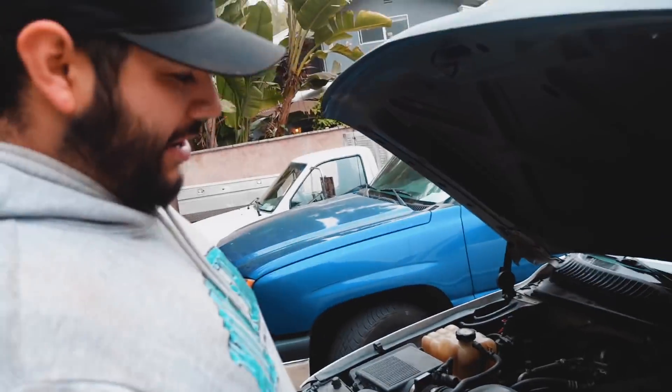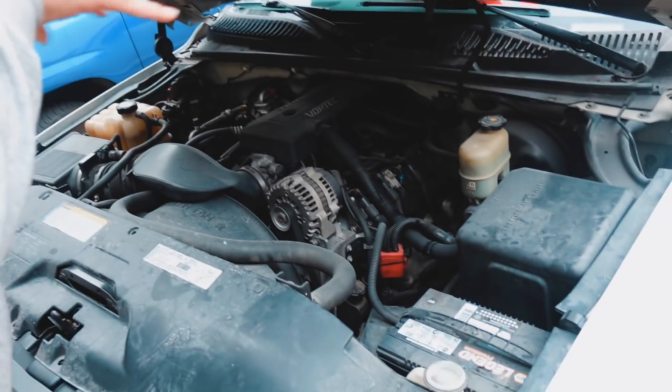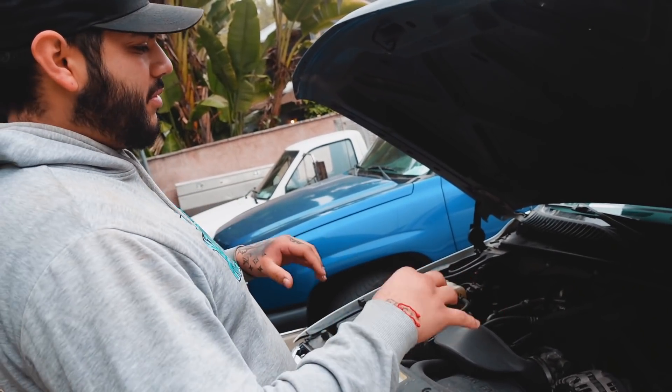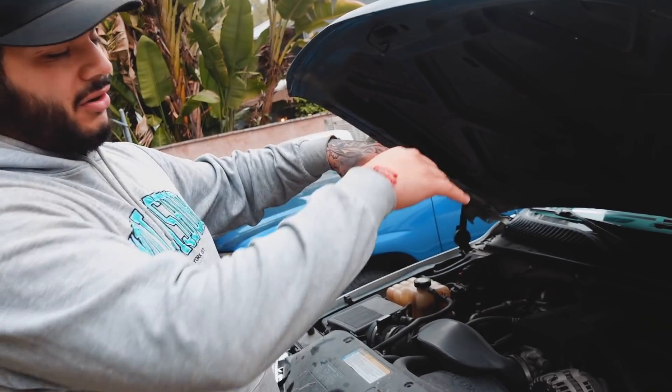So we're gonna take out the stock manifolds all the way to the cats. Take out the stock cat. We're gonna throw on some long tube headers — all engine 7/8 primaries down to a 3-inch collector. So you're gonna be running 3-inch all the way down to the Y-pipe, depending on what I decide to do in the back. Let's go check them out.